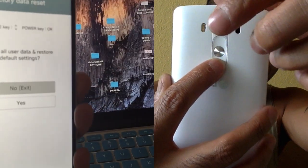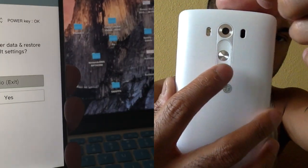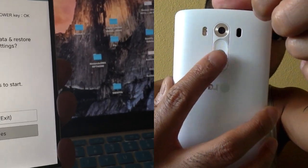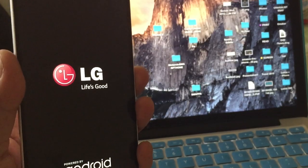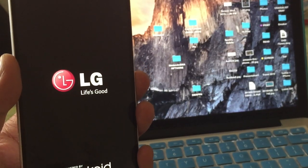There you go. And then from here, you just want to touch down, yes. And then down, power button again. And there you go. That is the second way to reset your LG G3.